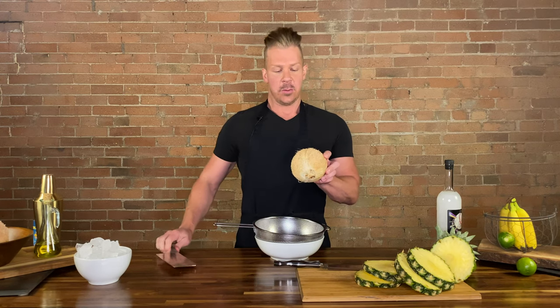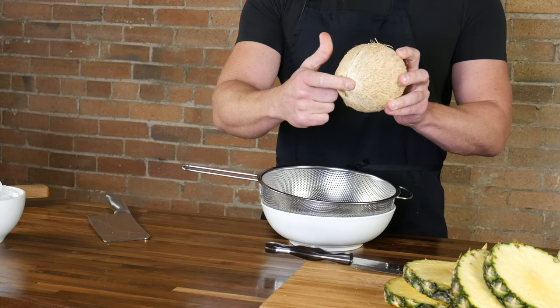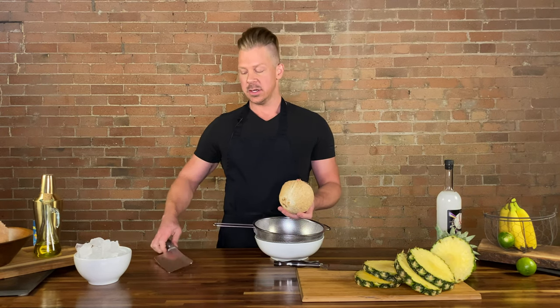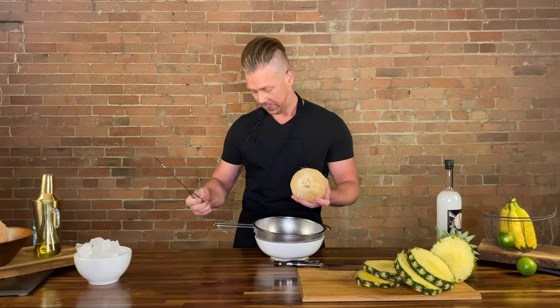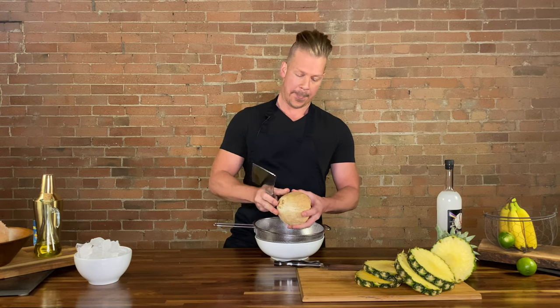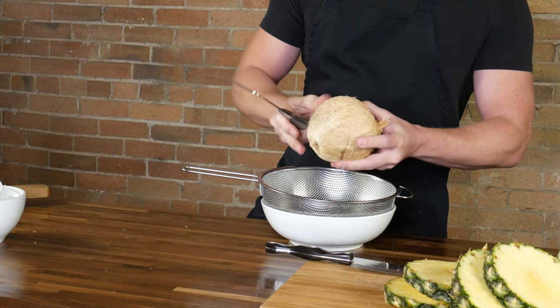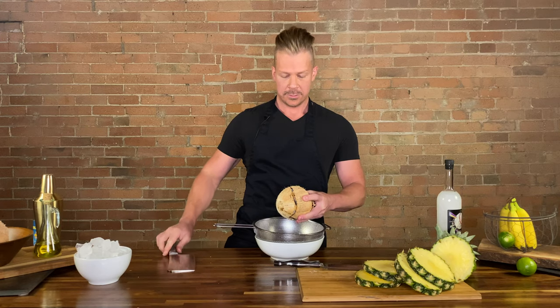With the coconut, you'll see a couple lines. There are typically three lines that come down from the sides and then meet in the center where the eyes are. So we are just going to use the back of a knife, hitting those lines and rotating until it's halved. It might take a little muscle, so bear with us. There we go — oh, there's some crackage. Some more crackage. And there she goes.